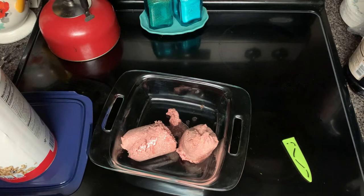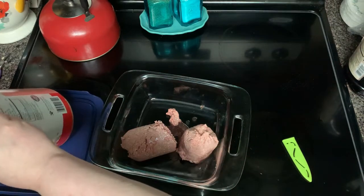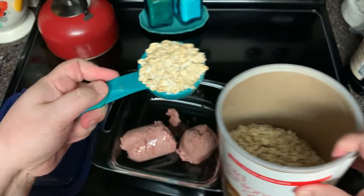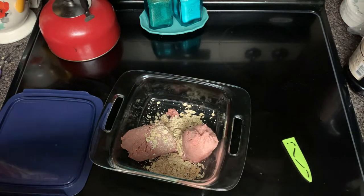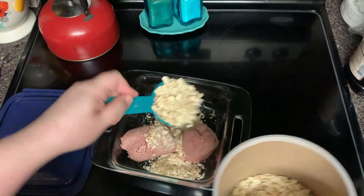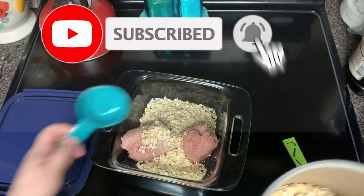My stepdad doesn't like this recipe because he doesn't like the texture of the oats, so that is something to keep in mind — the oats will change the texture. But I like it. We need three-fourths of a cup, using my fourth-cup measure here.